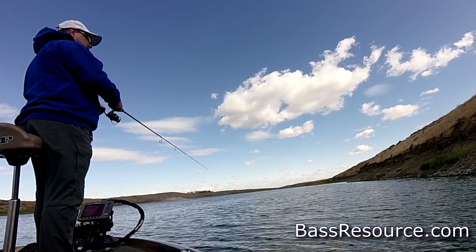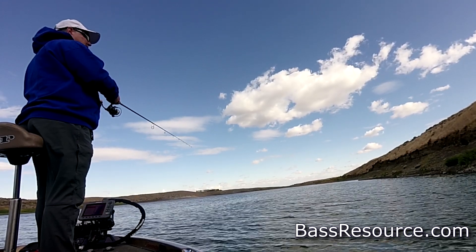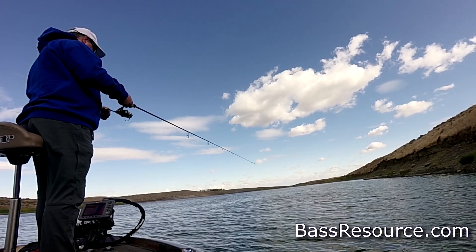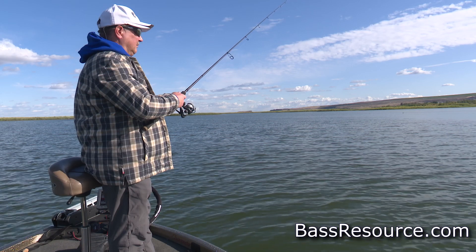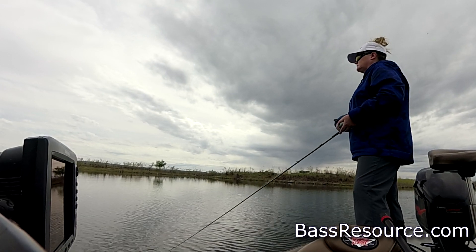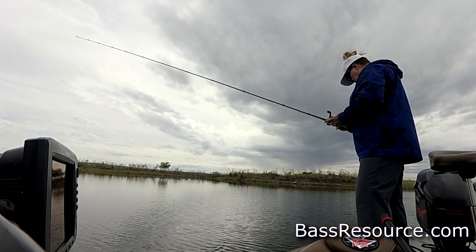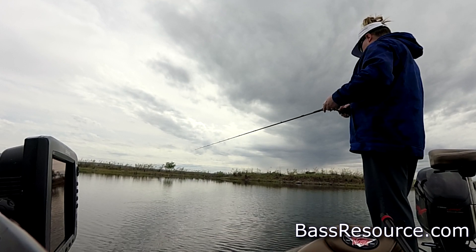Throw it up next to docks, next to those old drops on weed edges and just let it spiral and let it do its job. You don't have to do anything — just let it fall on slack line. For that reason I throw it on spinning tackle so I can flip the bail and just let it fall. That's a great way to catch them, especially when fronts come through. Maybe the fish were on top of the hump before the front, then they'll move off to the sides or even down to the base of the hump. When those fish aren't actively attacking the jig, the tube works really well because you can put a little scent inside. When the fish bites it, it's squishy and feels realistic — they hold onto it a little bit longer because of the scent and you get a better hook set. So a tube jig is kind of a killer secret lure that catches a lot of fish, and it's inexpensive too.